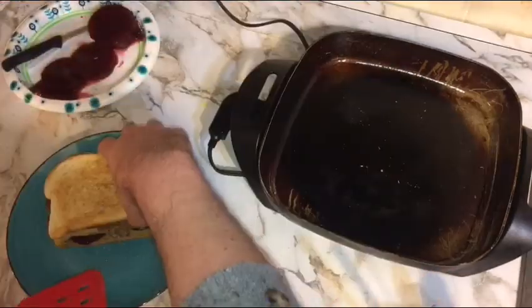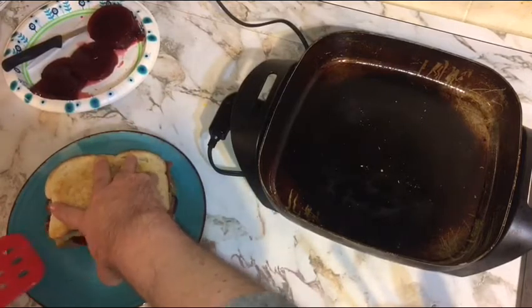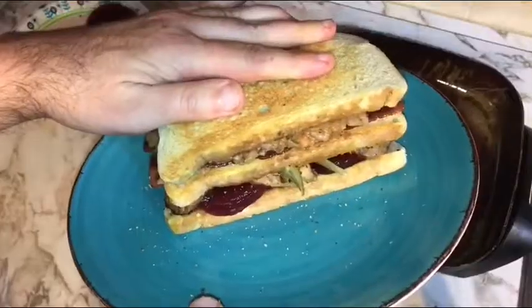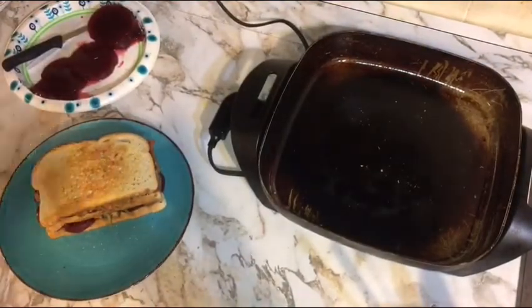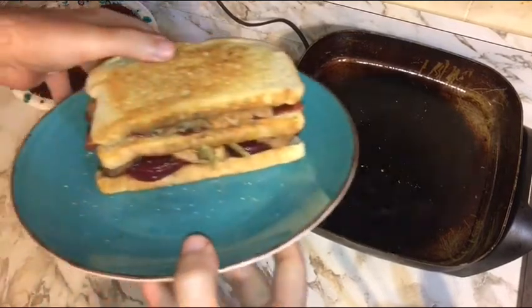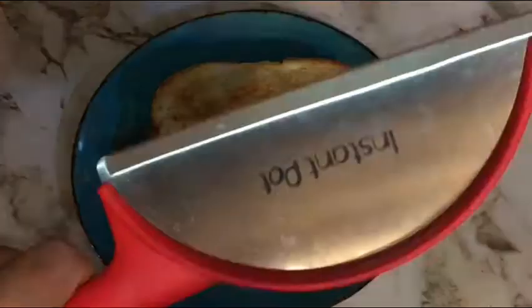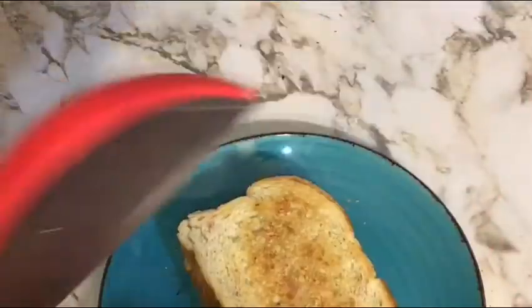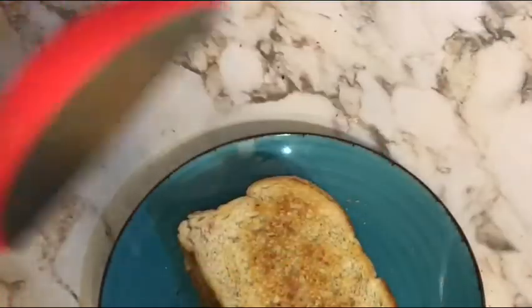That looked delicious, and of course some of the stuffing wanted to squirt out so we stick that back in. This reminds me of a place near me when I was younger that had what they called mile-high club sandwiches — so I guess we could call this my mile-high ultimate turkey. After a little cleanup, it's time to eat. A mile-high sandwich can only be cut with a nice mile-high blade — this is my Instant Pot chopping scoop, and there's a full review of it here on Jim Johnson Reviews the World.